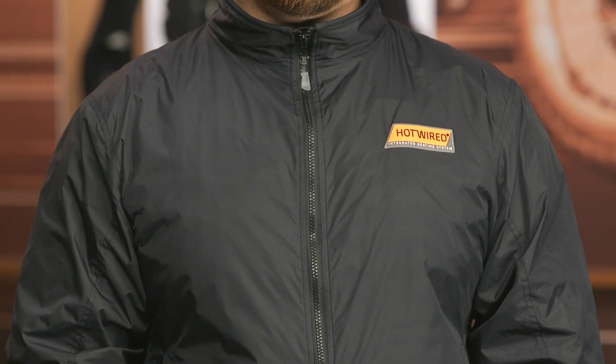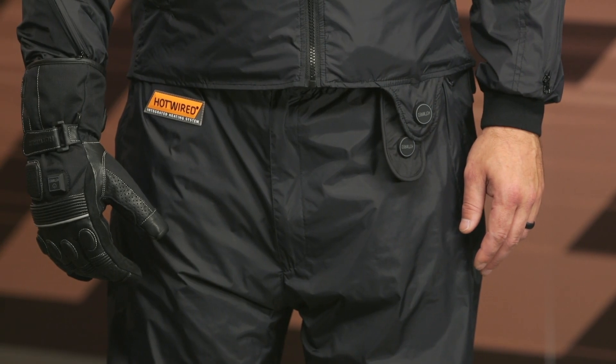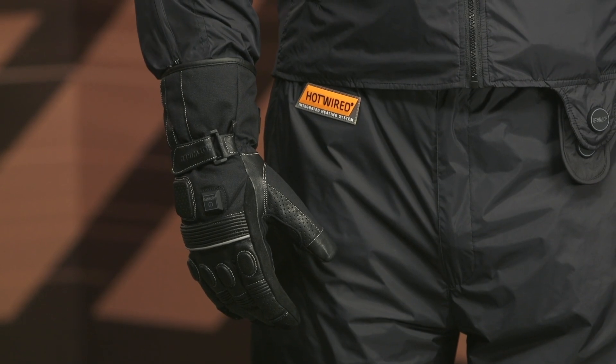Let's talk about the overall fit. Pat is about 220 pounds, 44-inch chest, six feet tall, and he's currently wearing a size large in both the jacket and the pants. I would typically recommend going with your typical t-shirt size and your typical pant size. I've been using the Hotwired Evo jacket for about two years, went with my typical t-shirt size which is a medium, and everything fits well. For the gloves, I go with size large. Go with your typical size, but if you're unsure, make sure you check out the sizing chart available for all of these options.